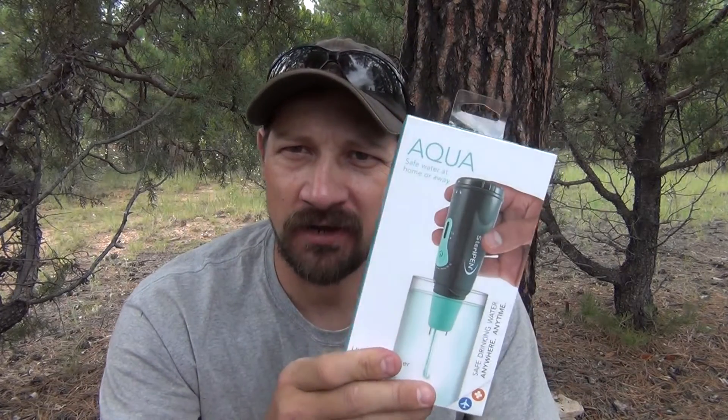Hello everybody, welcome back to Jiu Jitsu 2018. I'm here today, back with another unboxing and product review. Today we're going to talk about the SteriPen Aqua, so stay with me. I hope you enjoy the video today. Let's unbox this thing.